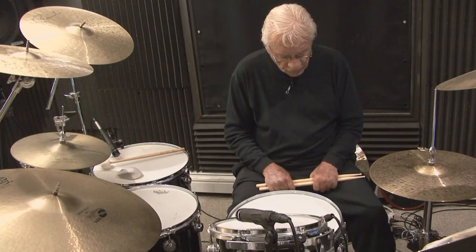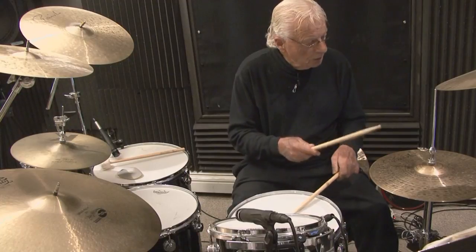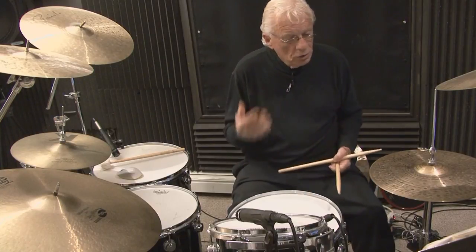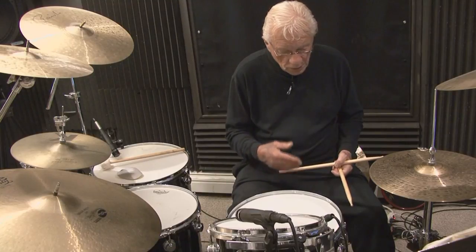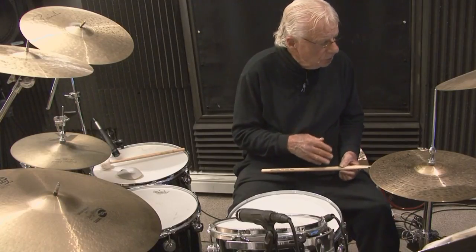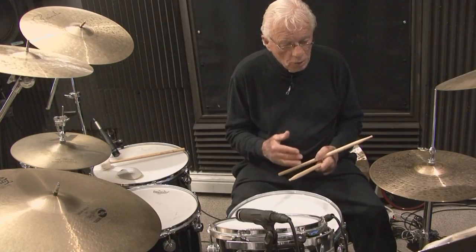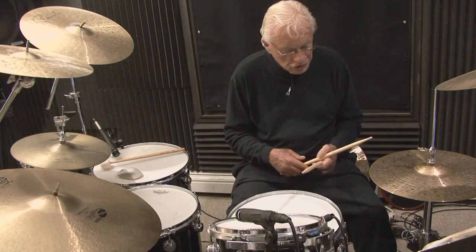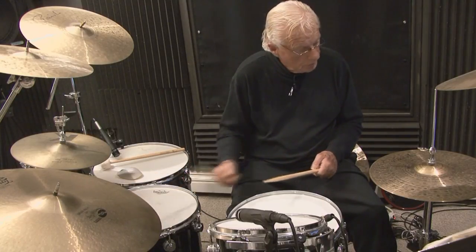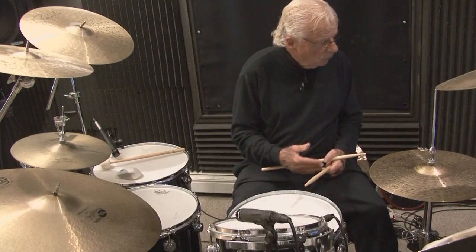We're going to utilize four voices and we're going to have a couple of variations. Now, as players, we're so accustomed to coming down on one side — one-sided playing. We're going to do a lot of open-handed drumming today as well. The first thing we're going to do is use the crown of the cymbal, the snare drum, the hi-hat, and the bass drum — these are four voice combinations.